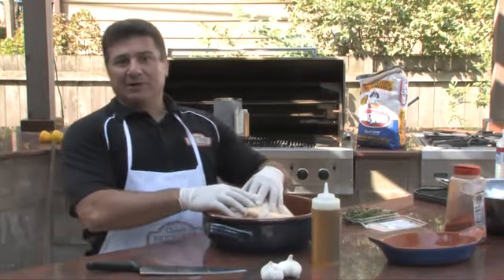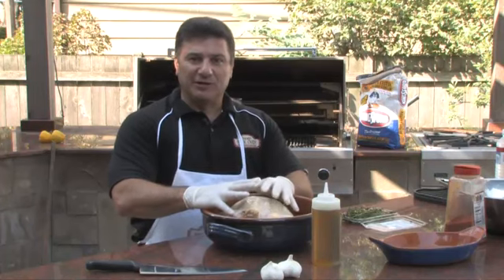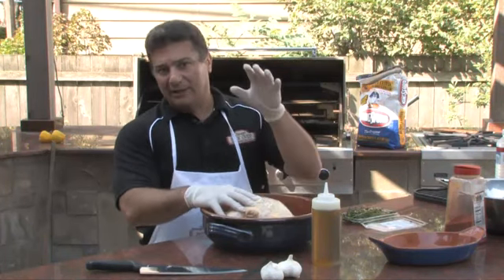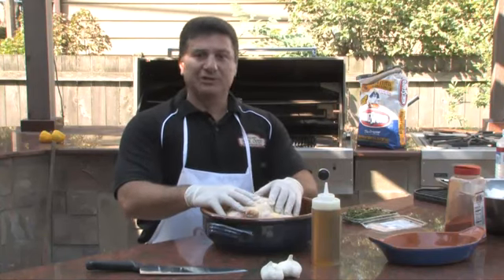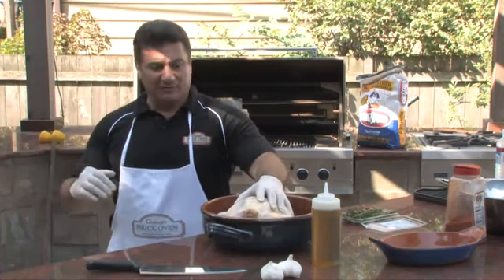As you may or may not know, your wood-burning brick oven is the most versatile type of cooking you could find. Anything you can do in a conventional oven inside your kitchen or outside on a grill can be done in a Chicago brick oven.